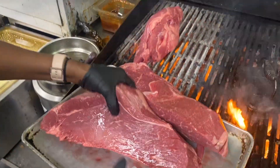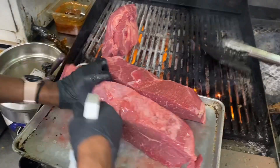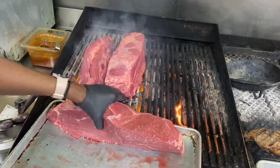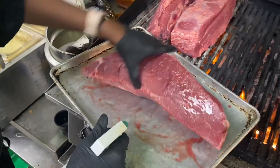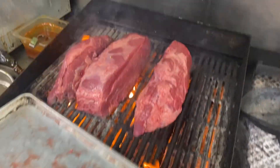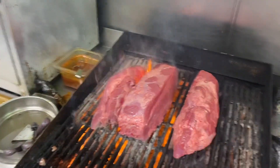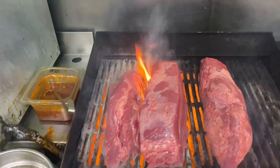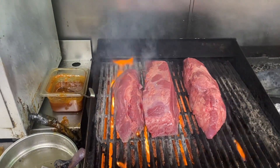Ideally you want to do this in the morning before lunch service. For this video we're in between lunch and dinner service, but you want this grill to yourself. Go ahead and spray it down like prep chef Wilma is doing. You're just gonna let this go — it's about seven to eight minutes per side.